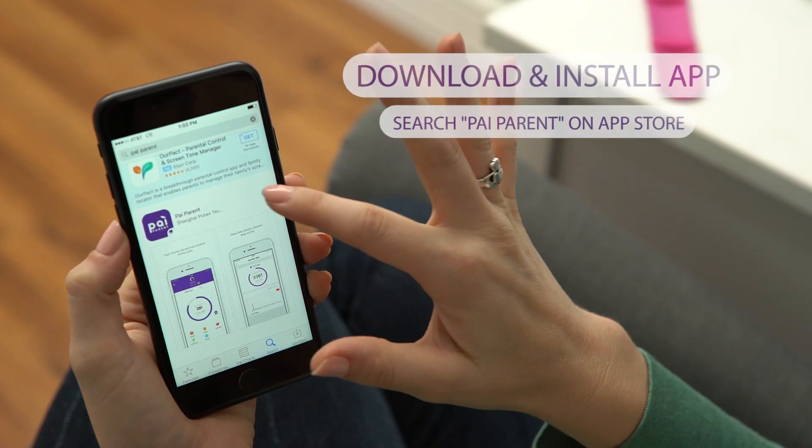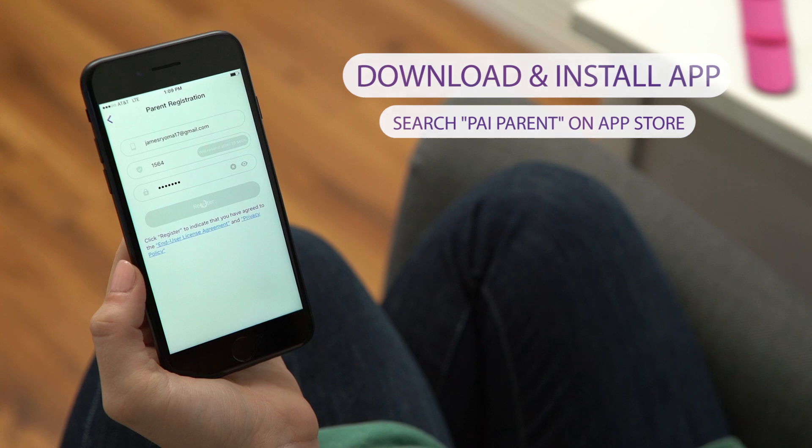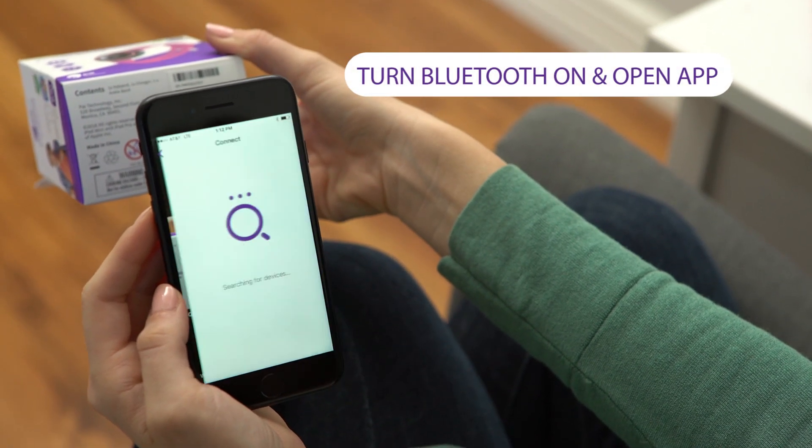Next, download the Pi Parent app on your mobile device to create an account. You will need the QR code on your package for activation.